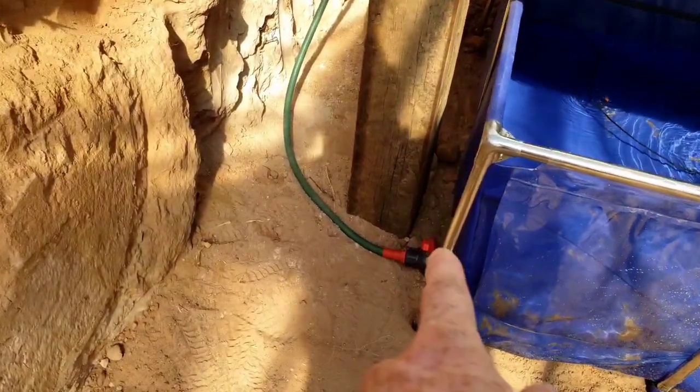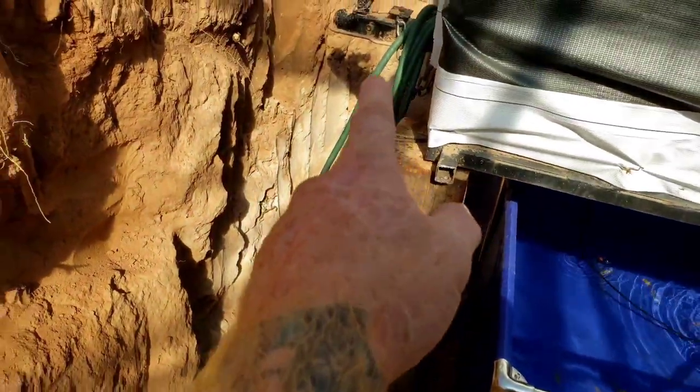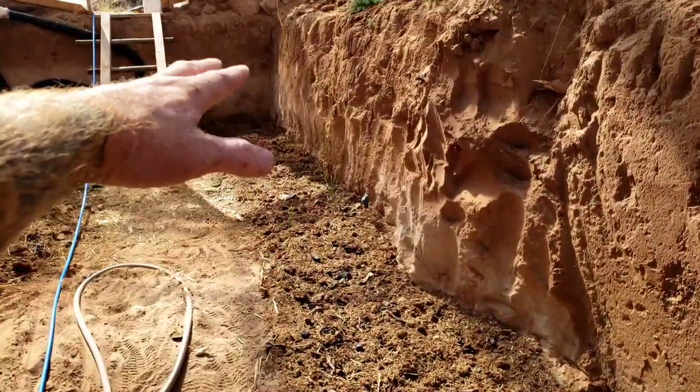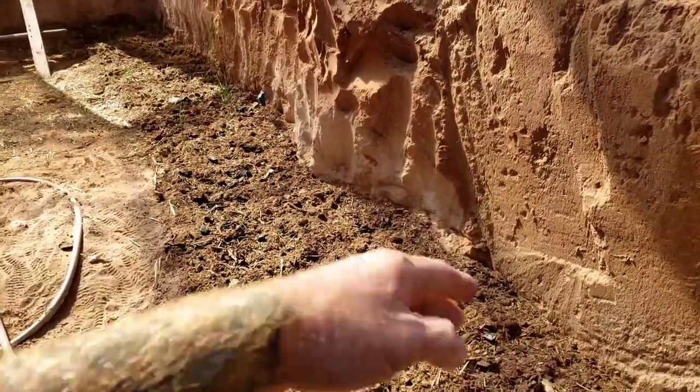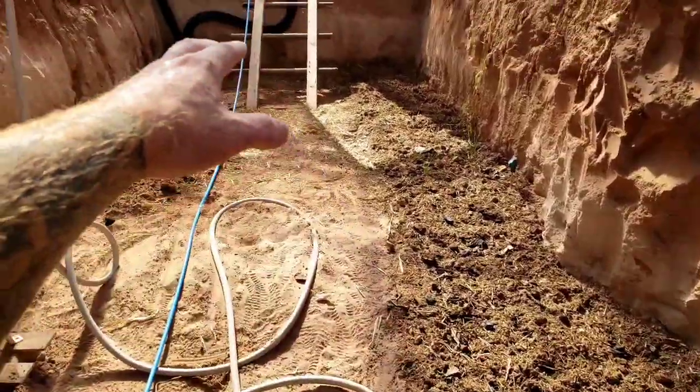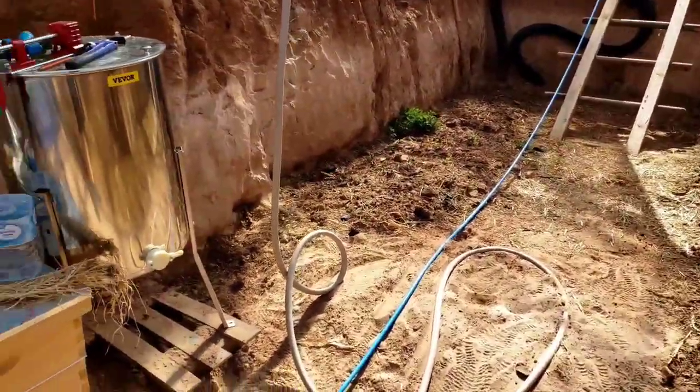I added a hose to this side so I can open that valve and roll the hose anywhere I want to water. The entire garden slopes down this way, so I could go up there and really water it good and the water will come down this way, and I can do the same thing on that side.